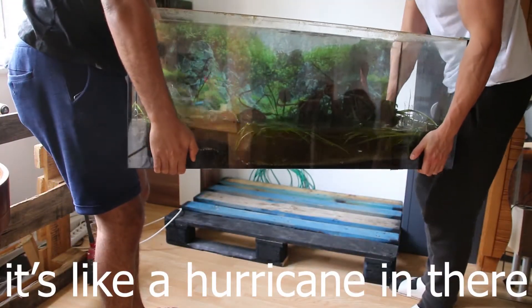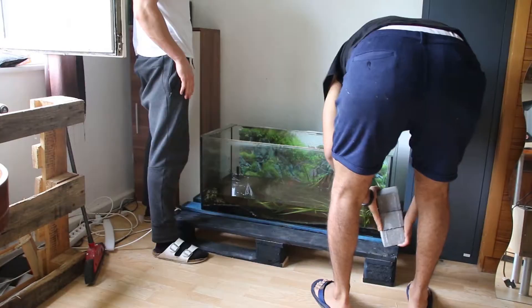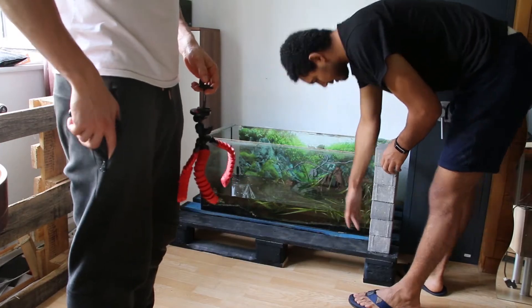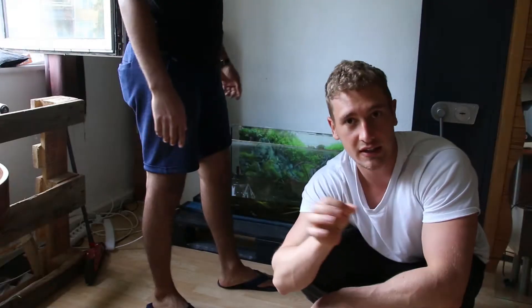It's like a freaking hurricane in there. One, two, three, four, five, six — this worked without any crashes! Now we're gonna eat something. We're gonna eat finest Egyptian cuisine.